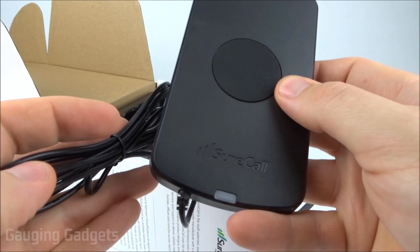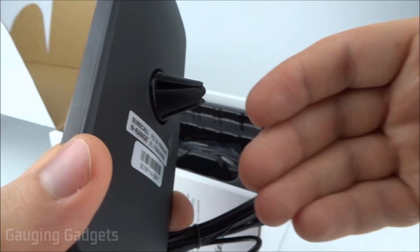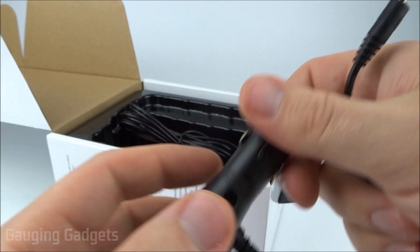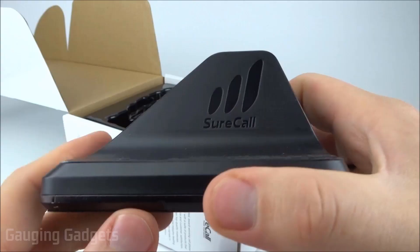The first thing on top is the actual phone mount — it goes into one of your air vents, very easy to install and remove if you're changing cars often. Under that we have the 12-volt car adapter, which you plug into your car's cigarette lighter to power the actual antenna. It plugs into the bottom of the phone mount.